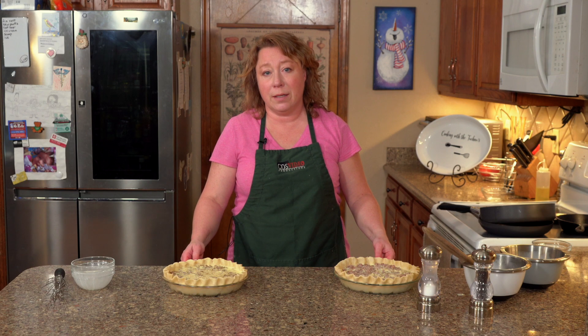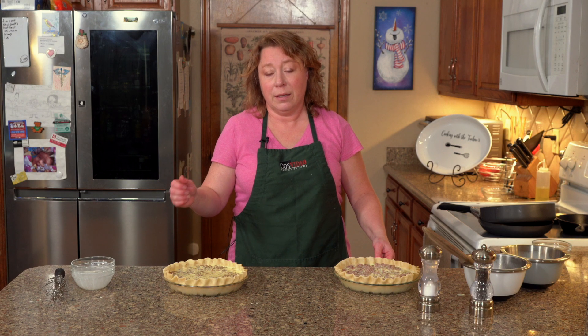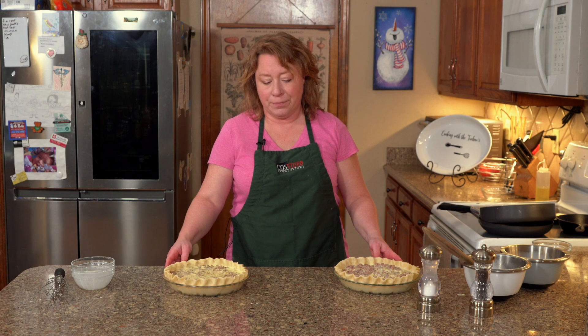You'll know it's done when you put a knife in the center of it and slice through and the knife comes out clean. Now, weirdly, just like lasagna, these are always best after they've cooled off and then you reheat them in the microwave. I'm not sure why that is but it just tastes better that way.